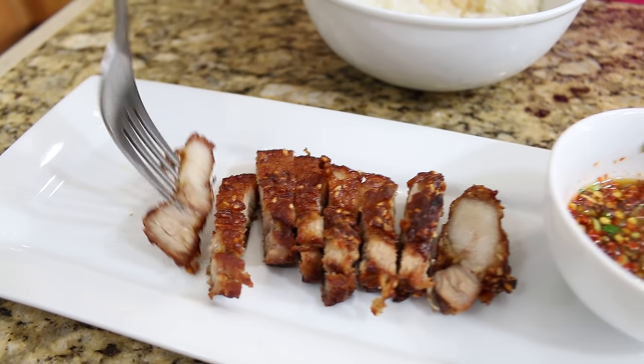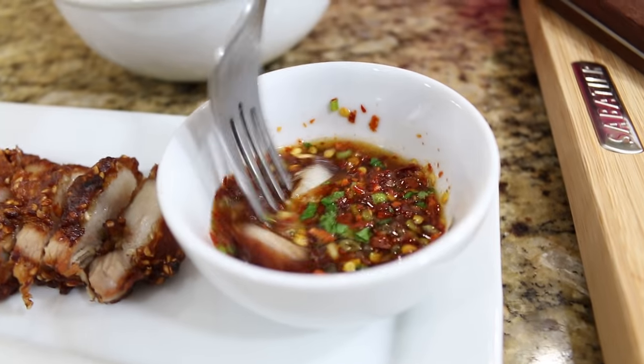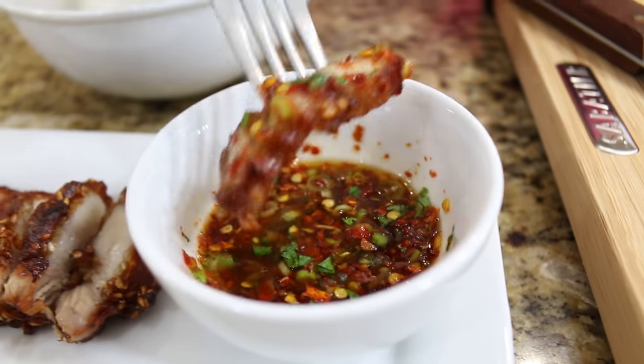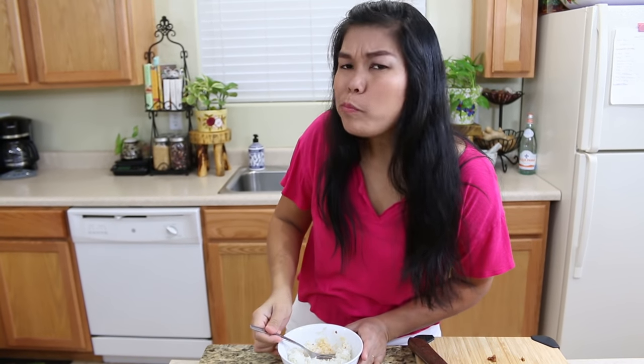Now I'm going to try our crispy pork belly. I'll grab one piece of pork and dip it into the dipping sauce — all the chili and cilantro. Another street food from Thailand!